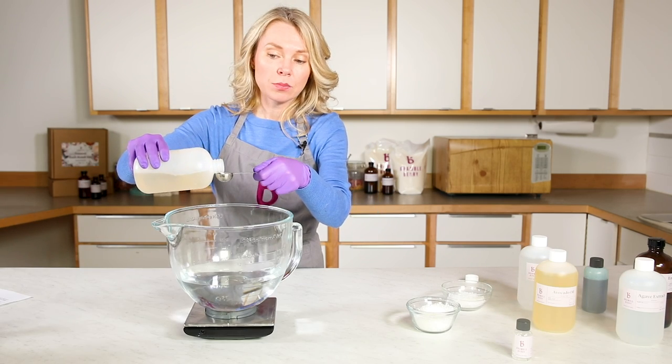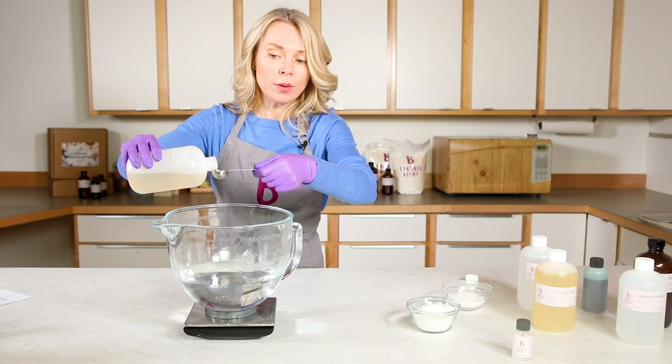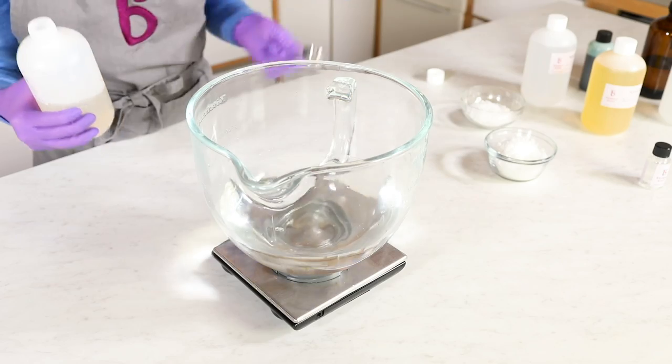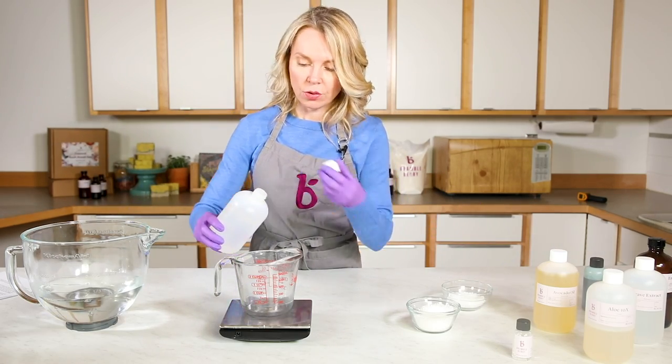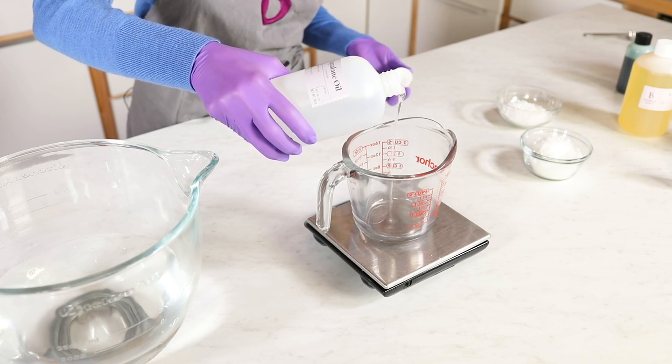When making lotion, it's important to keep the water phase together and the oils and waxes together separately. I'm adding my Aloe 10x now because it's water soluble, and then I'll heat all of this up. Now that my water is warm — about 160 degrees — it's time to add all of my oils and waxes.